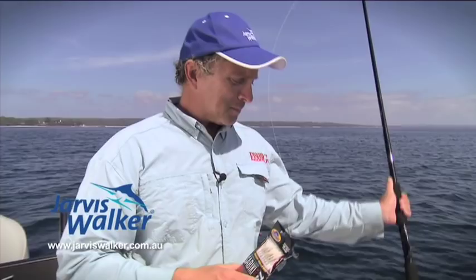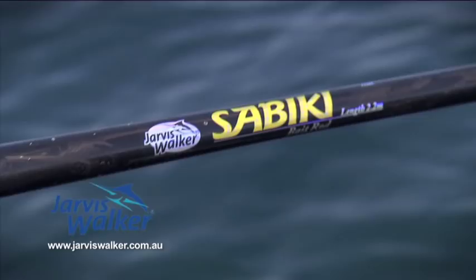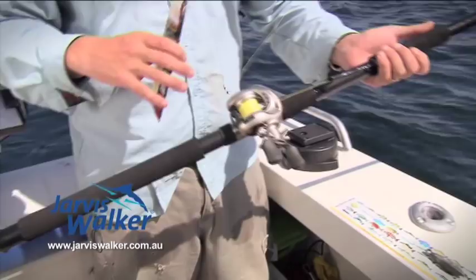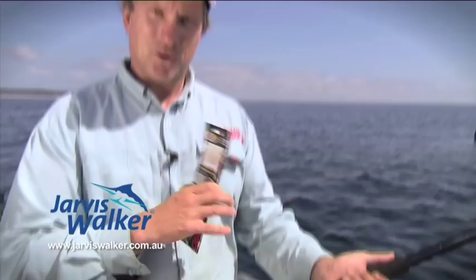Another innovation the Japanese guys have come up with is what's called sabiki rods. These are specialist rods designed to use these jigs. As you can see here, it's a fairly hefty piece of work. It's not designed for sport fishing or anything like that — it's purely designed to get baits in as quickly and as efficiently as possible. The really neat thing about this is that it allows you to actually wind your entire bait jig and your sinker inside this rod here.